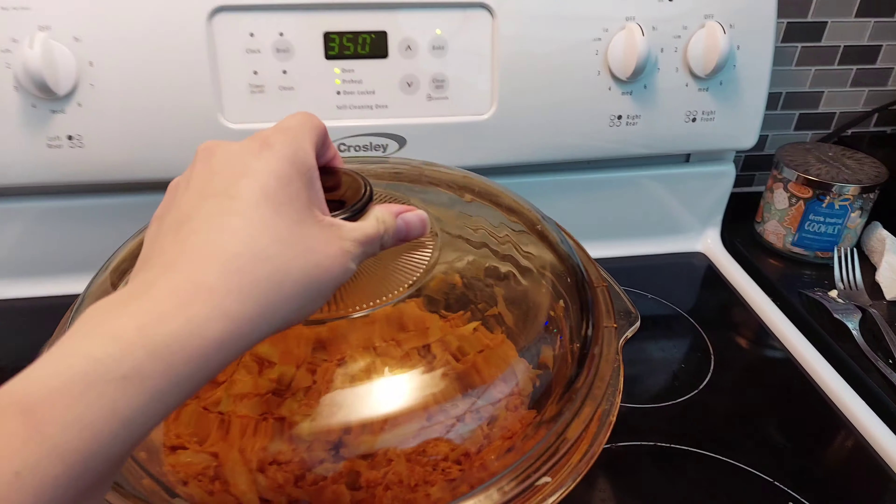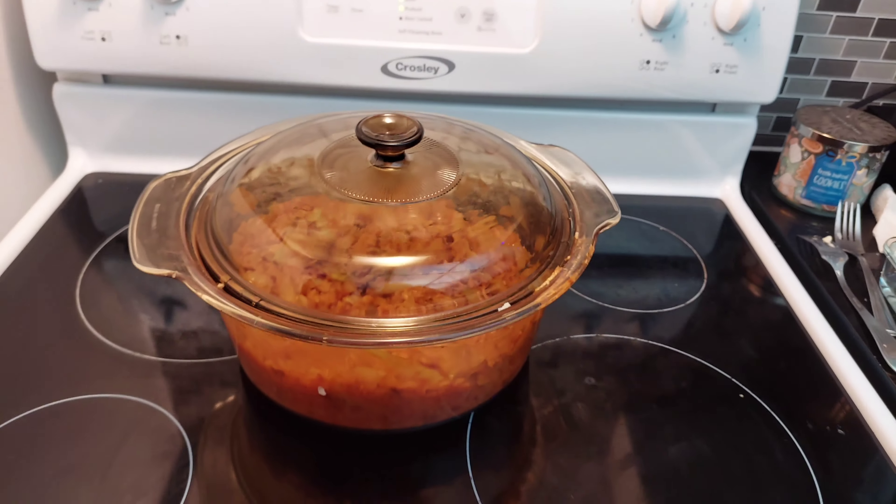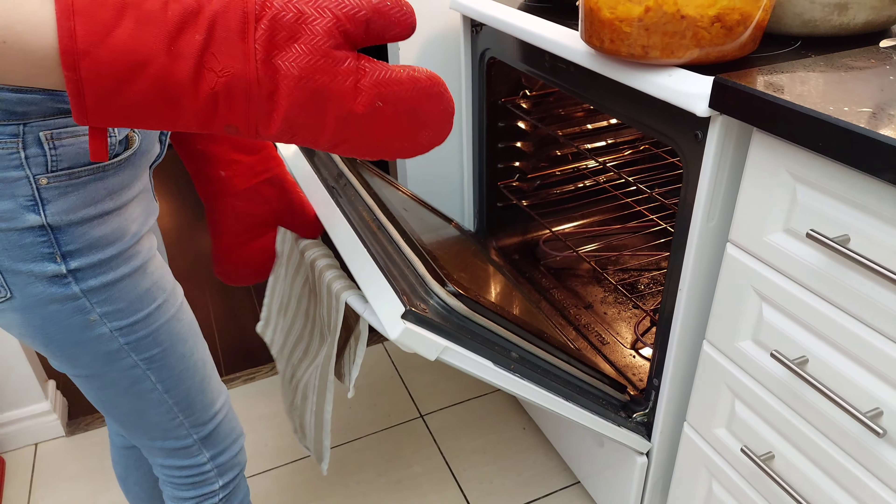So this is how it should look, and then you want to cover it with either a lid or tin foil and put it in the oven for 40 minutes.